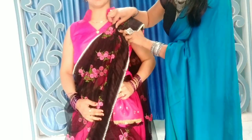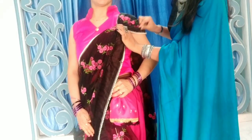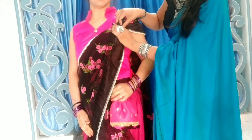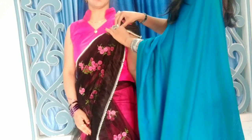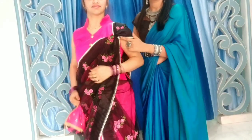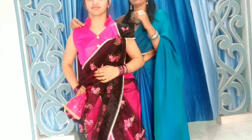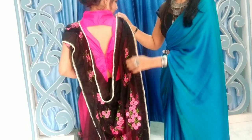Next, attach your pallu on the shoulder the way we always do — on the back and front. You can create a little butterfly look, and in front you can take a small safety pin or a satin ribbon in pink color and make a knot to style it.